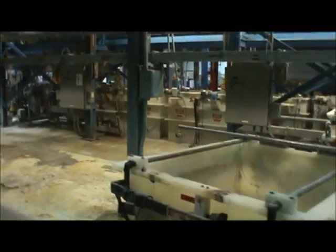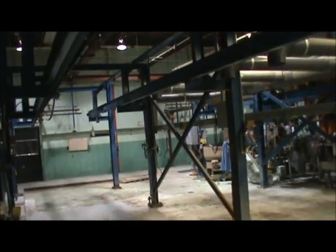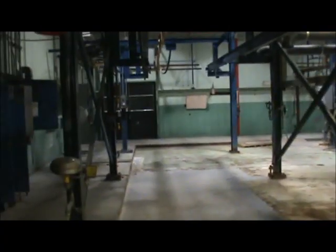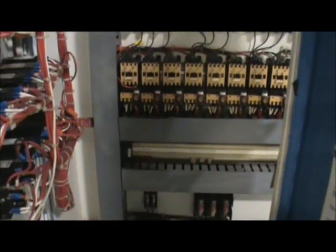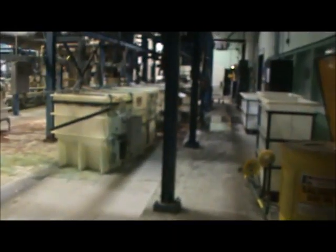There are 22 stations in all. Here's the superstructure. Here is the controller — it's an Allen Bradley, an older style Allen Bradley. And here are the barrel starters for the barrels, which are tank-driven barrels.